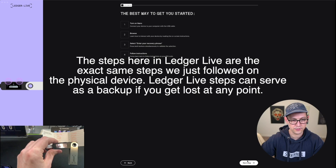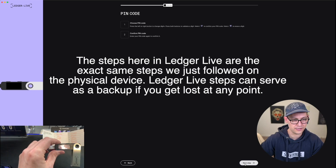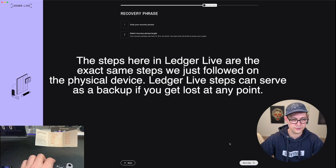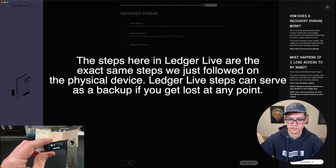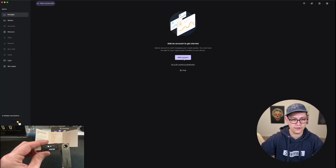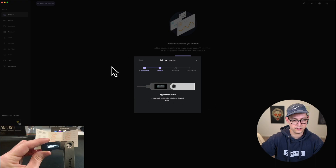Back on the computer, we can click on Next Step. It's asking me for my PIN code — I've already set that up. So I'm going to continue to step through here. Enter your recovery phrase — we already did this. I took the recovery phrase from the Ledger and typed it in, selected a recovery phrase length, and entered all the words. Now we're going to get a genuine check to verify whether the Ledger is genuine or not. We'll click on Check my Nano, allow Ledger Manager on the device, and we're good to go. So we'll click Continue. Now we need to add an account to get started, so let's click on Add an account and choose a Bitcoin account.